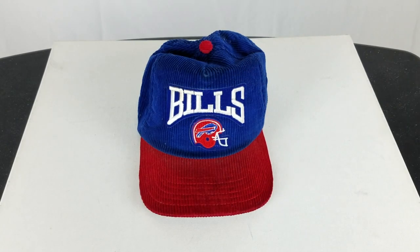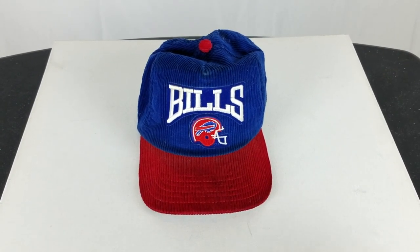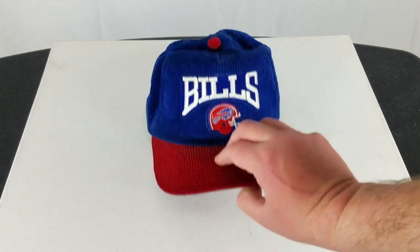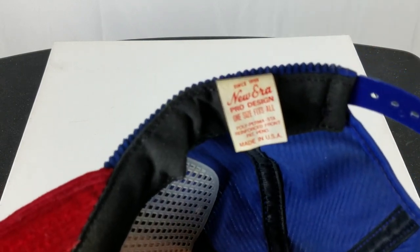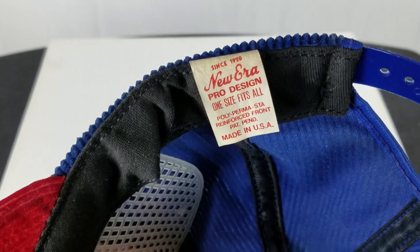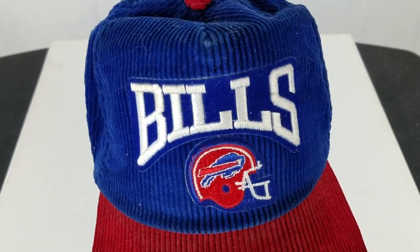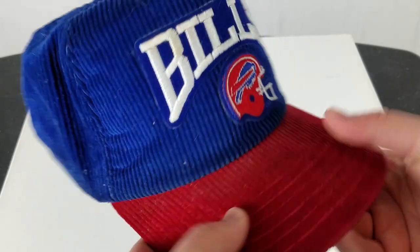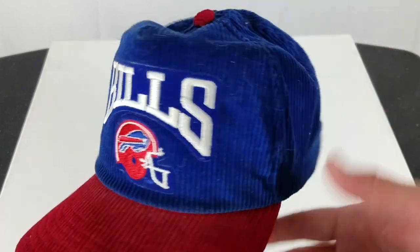What's up guys, it's Chris. I got this vintage — I'm guessing like late 80s — Buffalo Bills New Era corduroy hat here. You can see the tag, this is some old school New Era. Pretty sweet. However, this thing is pretty dirty and dusty, it's really not in that bad of shape, but I'm just gonna clean it up.